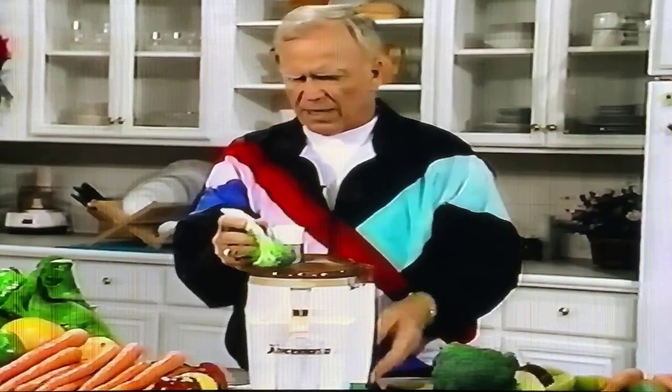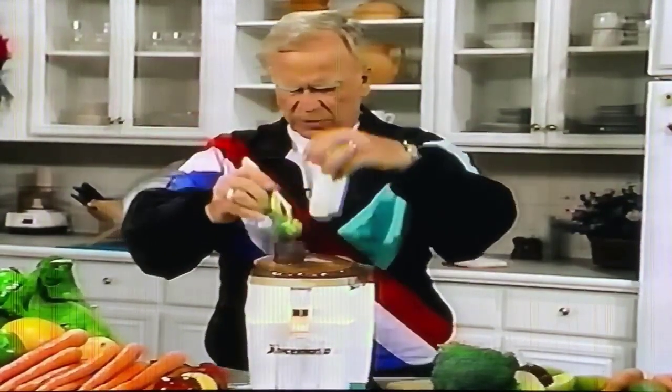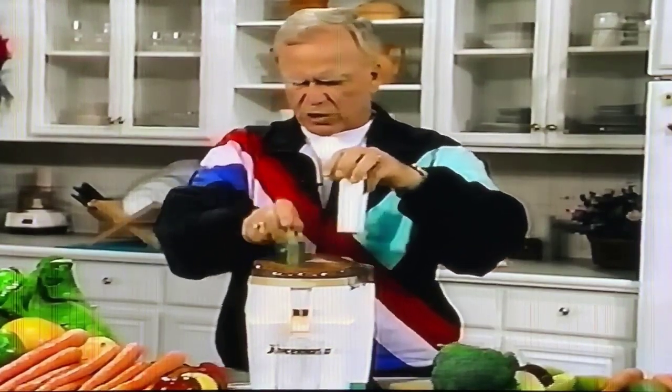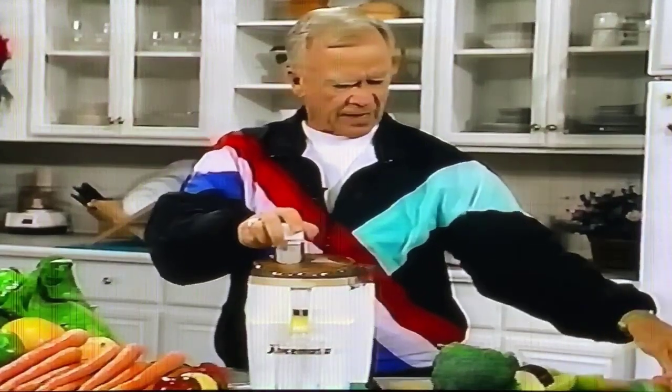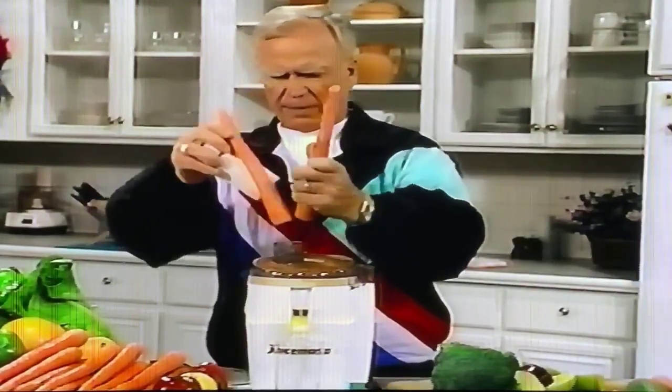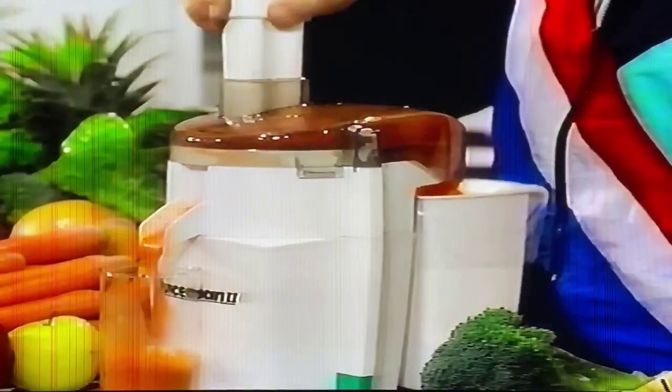But I'll show you how simple it is. Broccoli has the seeds up here and here's your stalk or stem. It's quite easy to do — there isn't anything to it. I'll give you one of the best broccoli tasting drinks. I recommend to all the people that come to our seminars that broccoli and carrots makes a marvelous, marvelous combination.